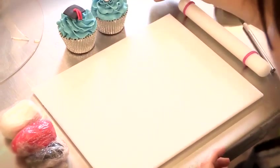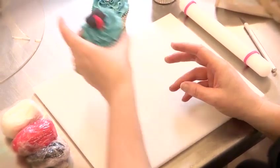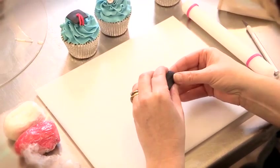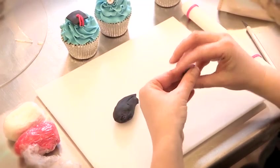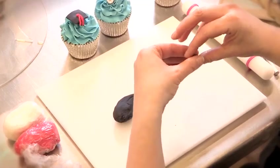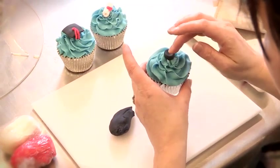Now put the cake to one side — the first thing we're going to do is the mortarboard. For this you'll need some black fondant icing. You only need a small amount. Take a small piece and shape it like a fat wheel, then place it in the middle of the cupcake like so.